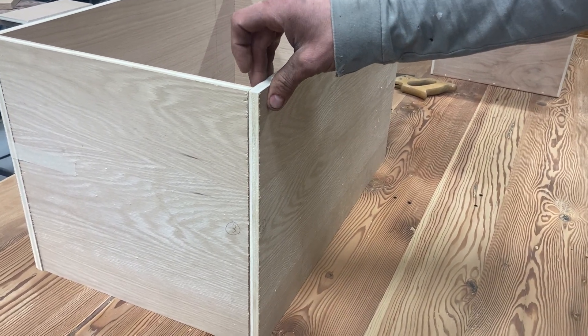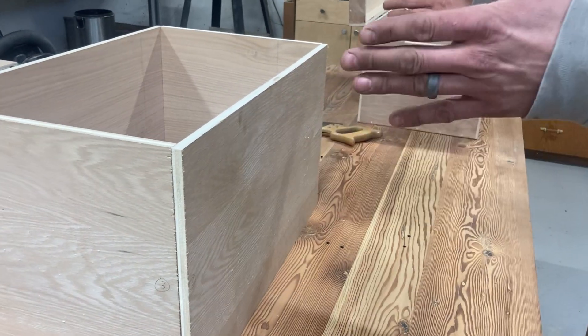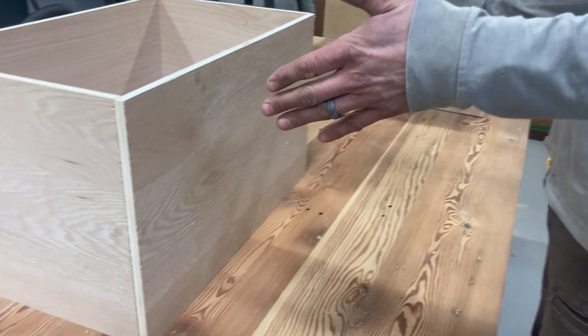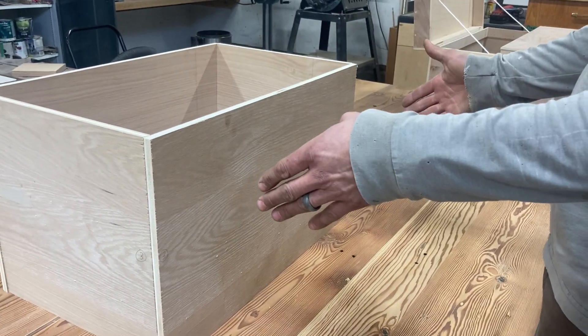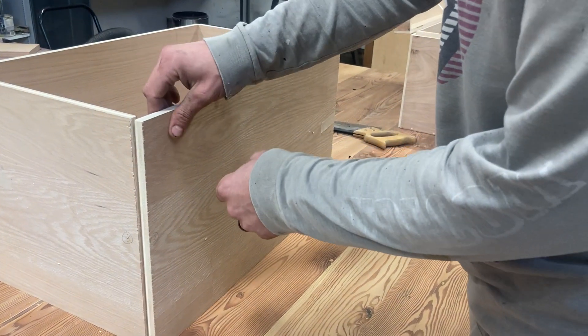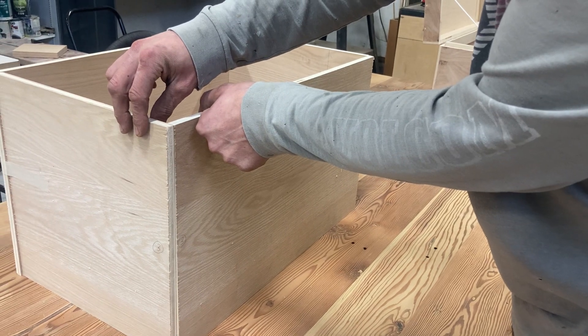No rabbets on the outside of the box. So where will the rabbets be located? In a box like this, with this being the front, you wouldn't want any end grain showing on the front. So make sure that your front is overlapping your side, not your side overlapping your front.